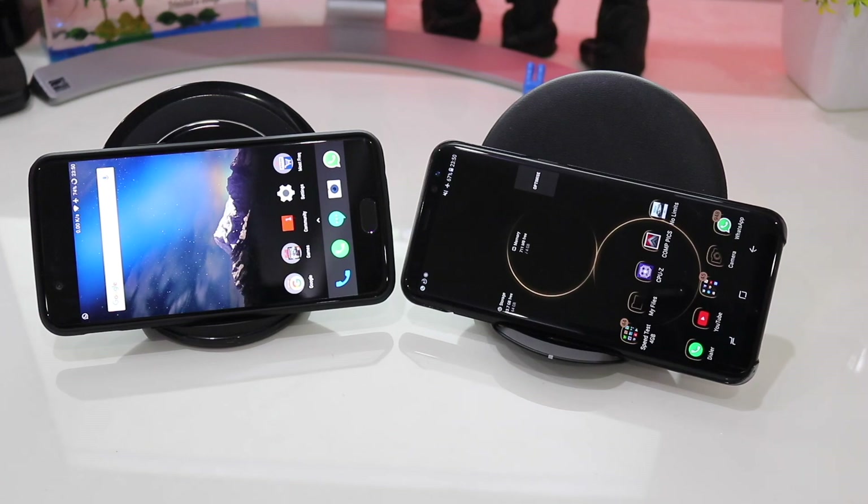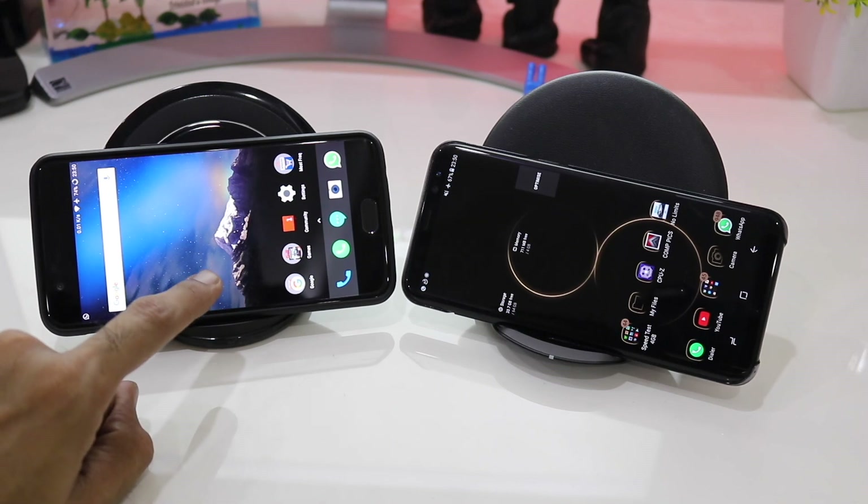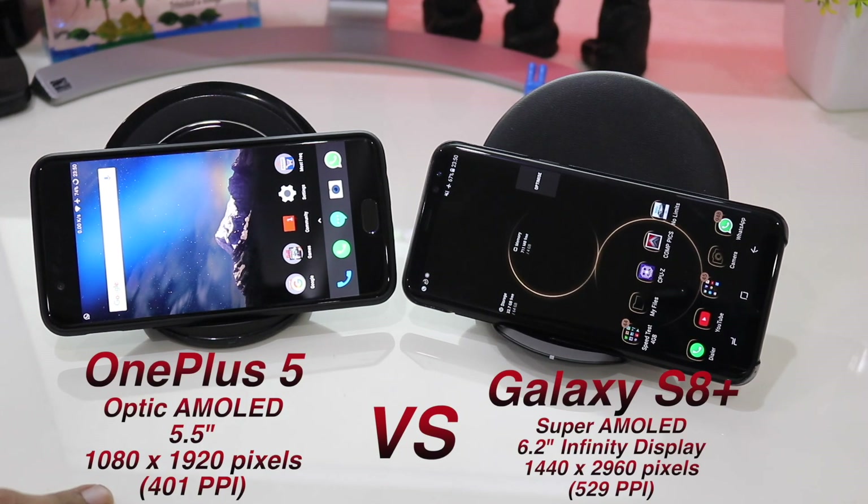Hello friends, welcome back to a brand new video. In today's video we'll be doing a screen quality and color comparison between the OnePlus 5 and the Galaxy S8 Plus. The OnePlus 5 has an Optic AMOLED display, a 5.5 inch 1080x1920 pixel screen with a 401 pixel density, while the S8 Plus has a Super AMOLED 6.2 inch Infinity Display with a pixel density of 529.